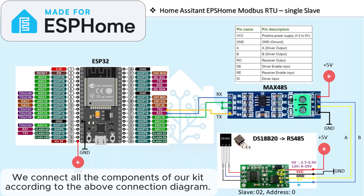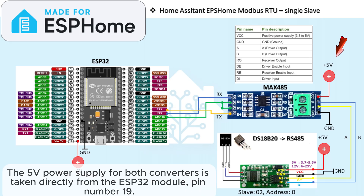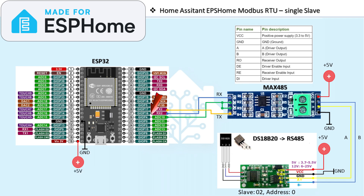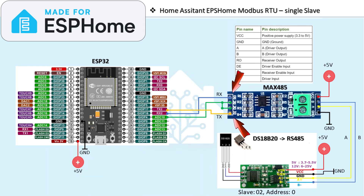We connect all the components of our kit according to the above connection diagram. The 5V power supply for both converters is taken directly from the ESP32 module, pin number 19. We bridge the DE and RE pins of the MAX485 module and connect them to GPIO4 of the ESP32. For the communication channel, I will use GPIO16 and GPIO17, connecting them to the RX and TX inputs of the MAX485 module in that order.